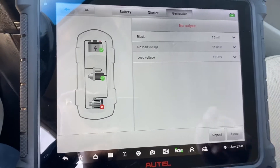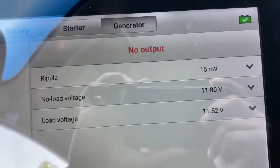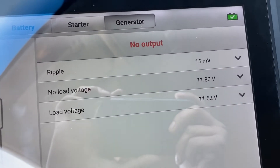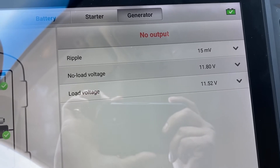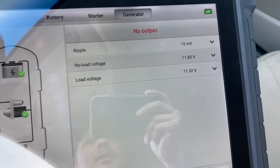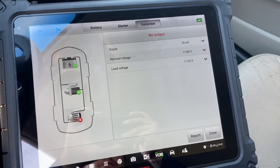Look at this guys — we have a bad alternator. No output. The ripple is 15 millivolts, and the low voltage is 11 volts. So the alternator is not working guys. We're going to change the alternator.